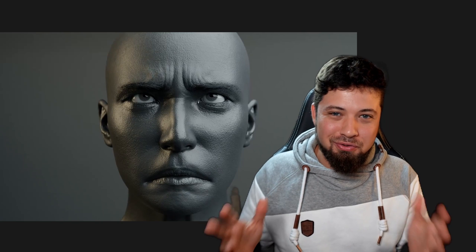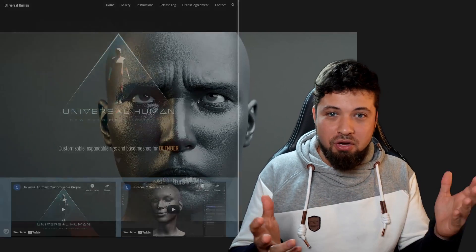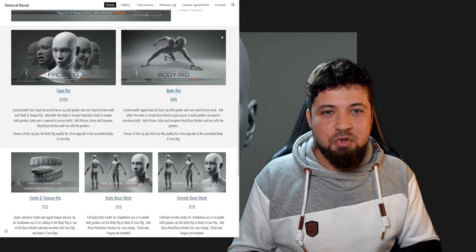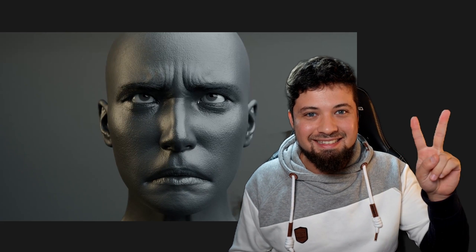So this concludes our reaction to Chris Jones' new work, Flexpressions, blowing the internet once again. And to Chris Jones, congratulations for the outstanding work. I hope you keep making progress on this project and that huge project that you're working on with your own rig and a whole universal setup — I believe it's Universal Human. So for now, that's it. And I see you on the next reaction. Cheers!